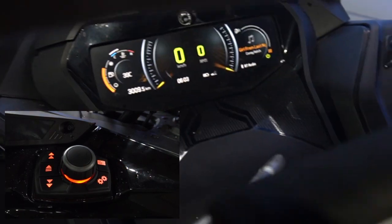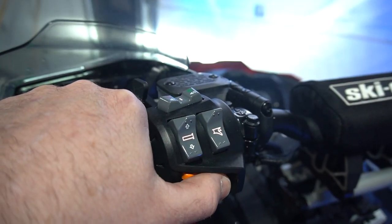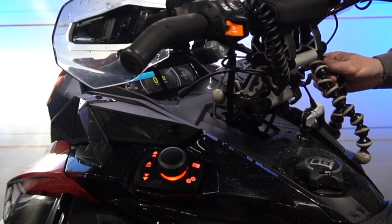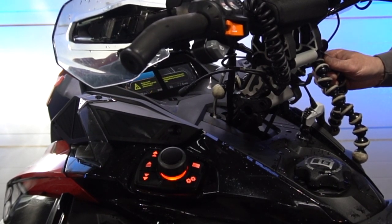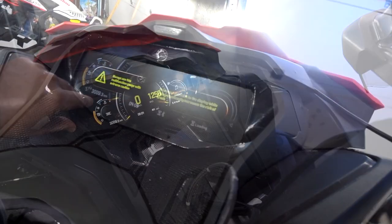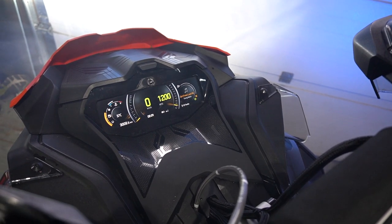Let's start this up and continue the oil mode. Let it go right through its warm-up mode. Once the snowmobile is warmed up, you will not see the message 'warm-up' on the screen — that means we are ready to go.